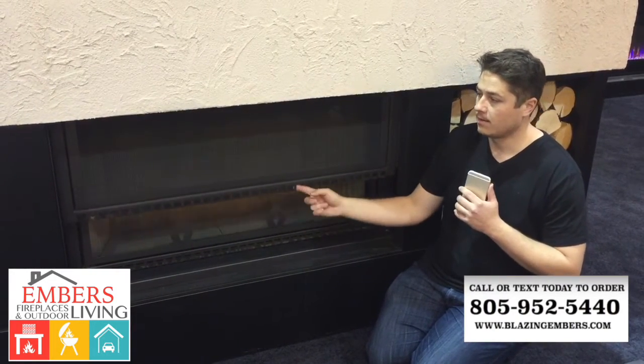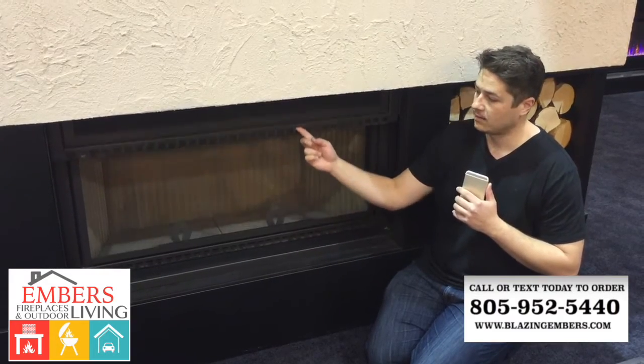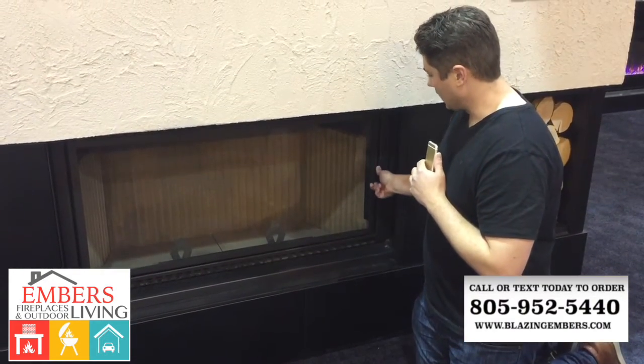It does have a safety screen mesh — if you want to use it with the door open, you can do that as well; just pull that down. And for cleaning the glass, it has an attachment here that opens the door and then closes here.